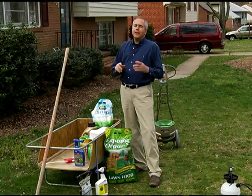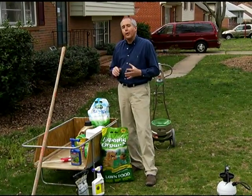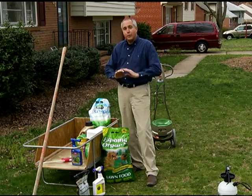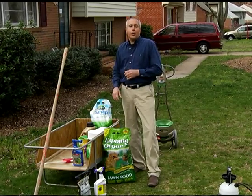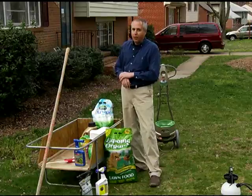For new lawns, it is important to consider using what we call a starter fertilizer, which is designed specifically for a lawn that you've just seeded. You can also use, later on or for an existing lawn, organic fertilizers.